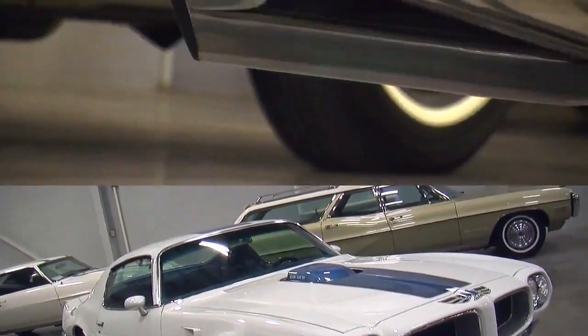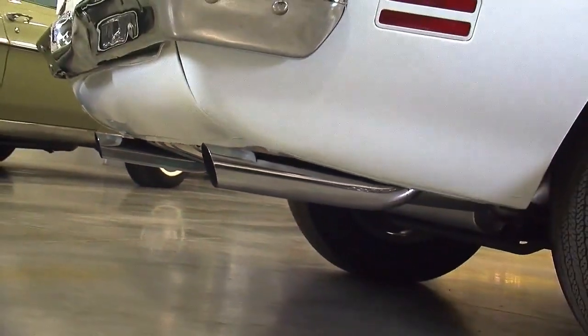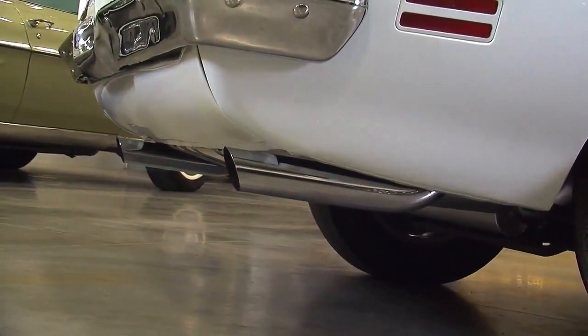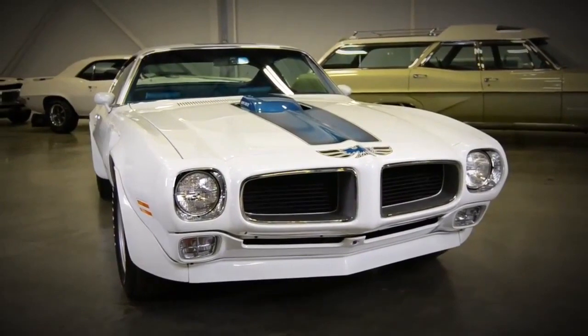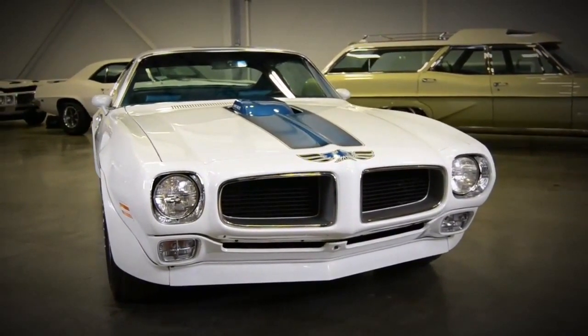But faster times weren't far away. If you lost the restrictive exhaust and put headers on them, put a good tune-up and a slick tire on — low 13s, high 12s was definitely a reality.